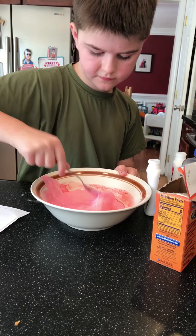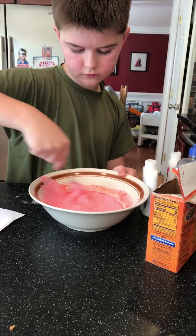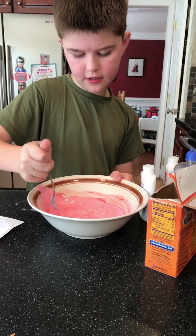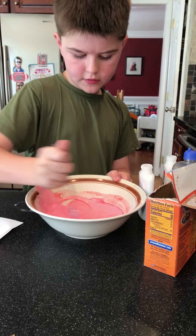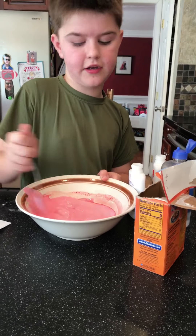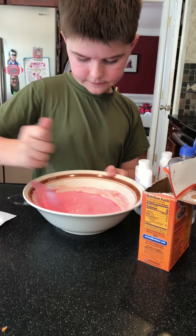Where can we go to find the recipe? You can go to elmerslime.com. There are all kinds of recipes — they have one for glitter, rainbow unicorn — yeah, there's a ton of different recipes.